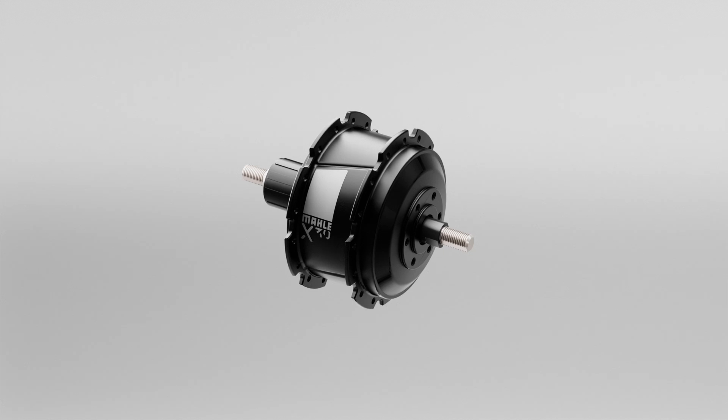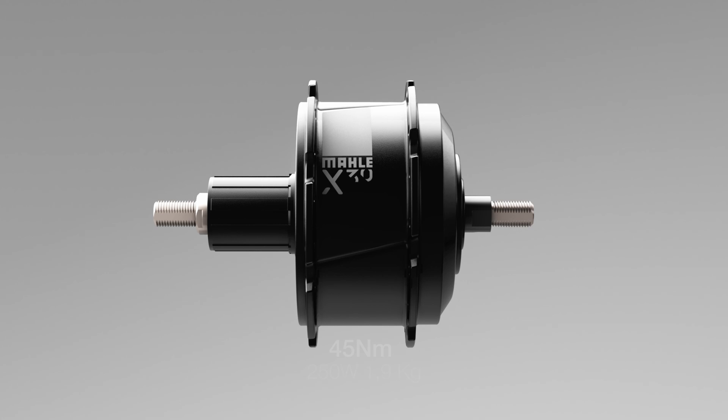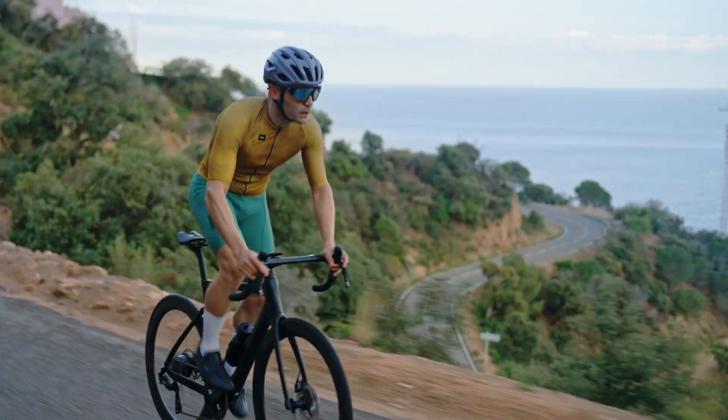The new X-30 integrates a bulletproof drive unit into a highly advanced system that is easy to use and maintain. With nine years of leadership in lightweight e-bike solutions, it offers power delivery designed to be versatile and adaptable to all circumstances.